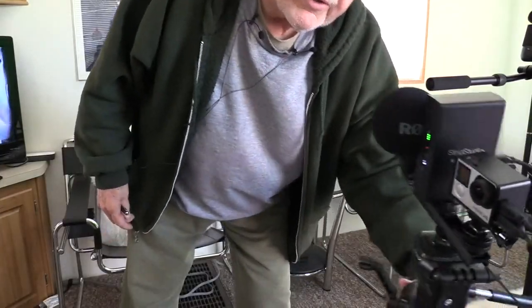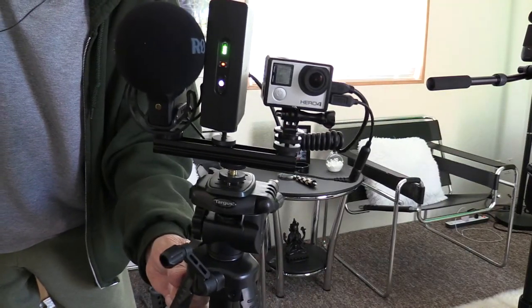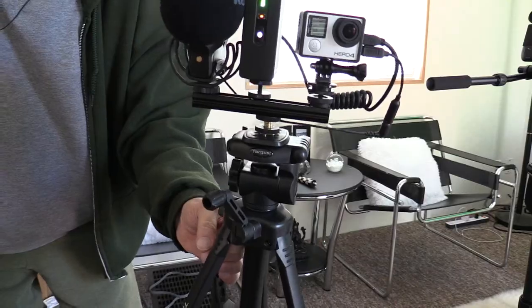The other camera I'm using is the GoPro Hero camera. I've got that mounted on a tripod that I can just move around.